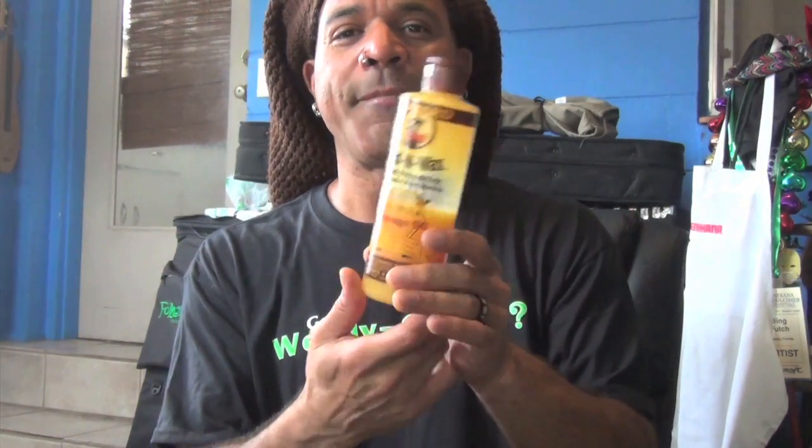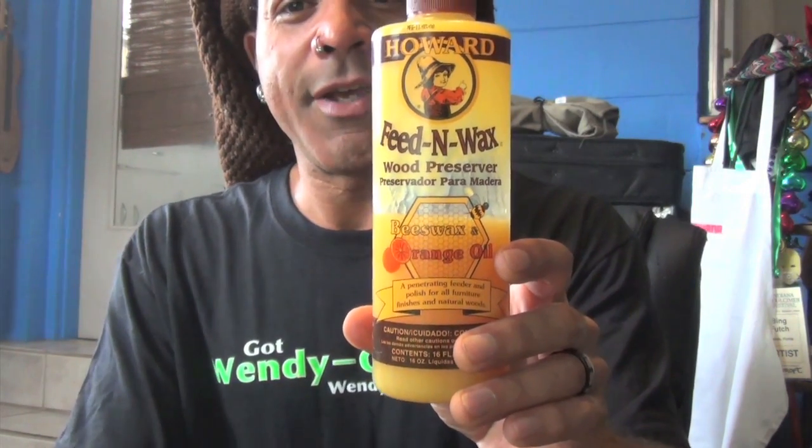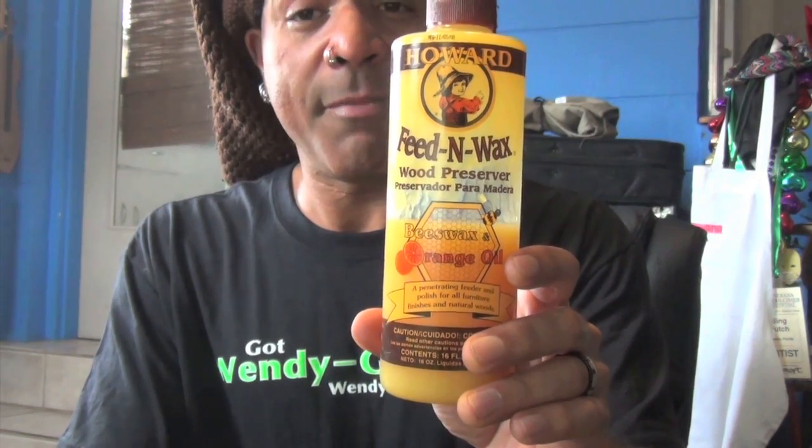I've taken the strings off of Woody, my double neck. What we're going to use for the conditioning project today is Howard Feed and Wax. I was recommended this by dulcimer builder, performer, and instructor David Beattie. As a dulcimer luthier, he knows the best thing about conditioning wood. This is a fantastic preservative — for instruments and a well-maintained instrument, this is really all you need. It's made out of beeswax and orange oil. I use it on my Native American flutes, on my dulcimers — any instrument made of wood gets this.